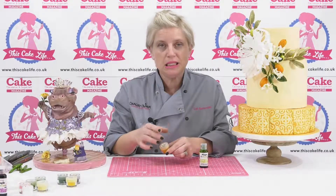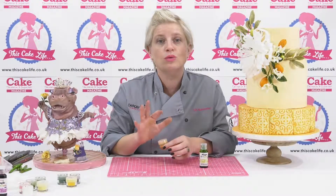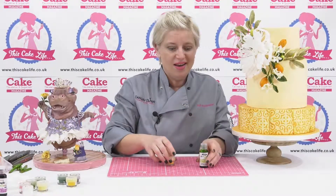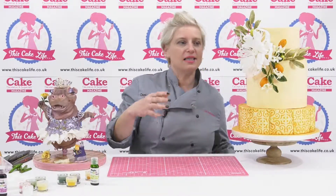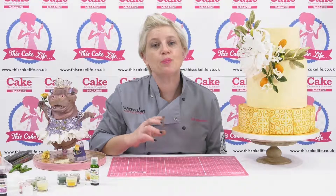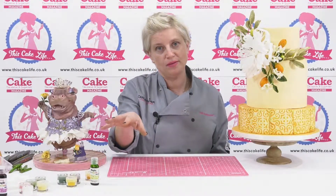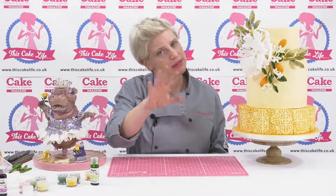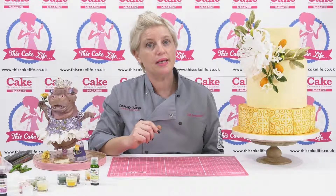You can get paint in sprays, you can get luster dust, you can get brushes, you can get edible pens — there is a whole world out there of colour. But really, the best way is just to understand a few principles. I use all sorts of methods as well as airbrushing — that's the other one we'll talk about in another video — but airbrushing is another way to apply colour to your cake.